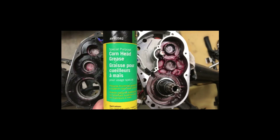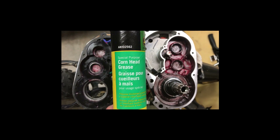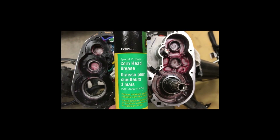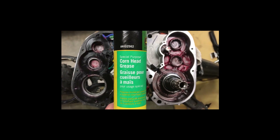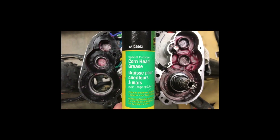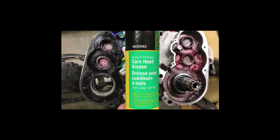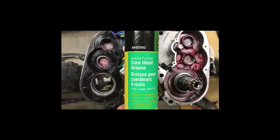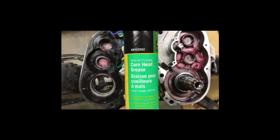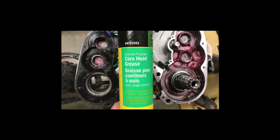This is the grease you want — it's called corn head grease. If you're a farmer in the Midwest you know exactly what this is, but most people don't. It is a semi-liquid portable grease that has special polymers that stick to each other and stick to the gears, so it won't throw off the gear. When you stop, it flows back down into all those spaces and lubricates everything.